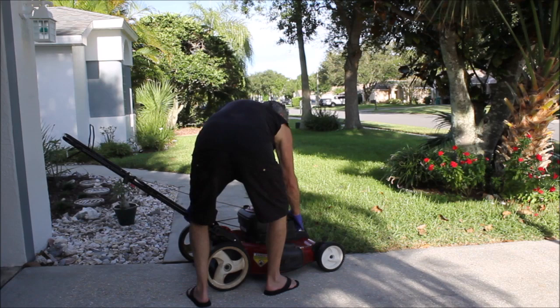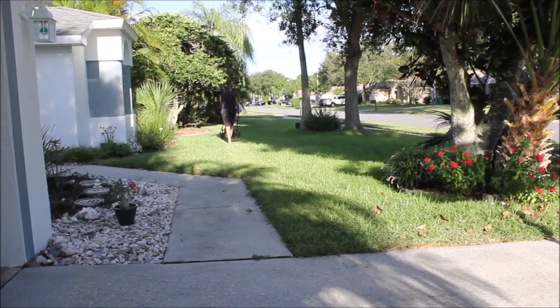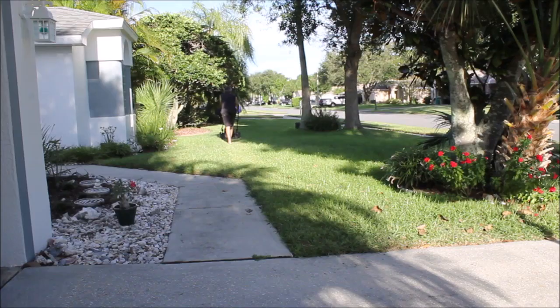That spins freely. This hasn't been running for a few weeks, so hopefully it'll start up okay. Yahoo! Free push mower. Guess I'll give my old one away.